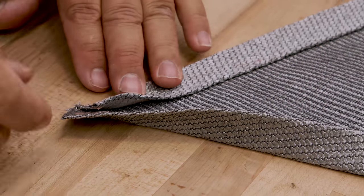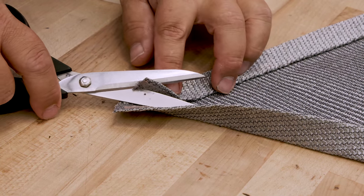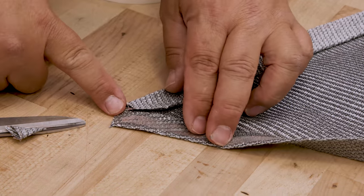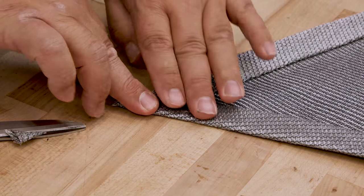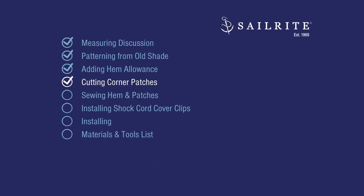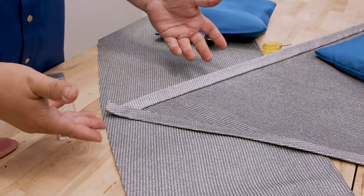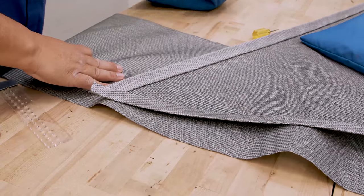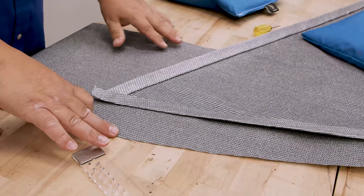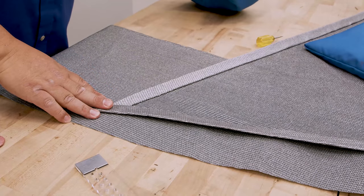This corner needs some extra fabric chopped out of it still, which is not uncommon depending on the corner. I'm just going to take some of this out here so that it folds into there and then this can fold over the top. The corners need to be reinforced for shock cord cover clips. We're going to show in the next chapter how to create patches for each corner. I have some scrap fabric under here facing the same direction as this fabric. The weave should face consistently — so now I'm following the same weave direction. I'm going to place this here and trace the shape onto the scrap fabric below.